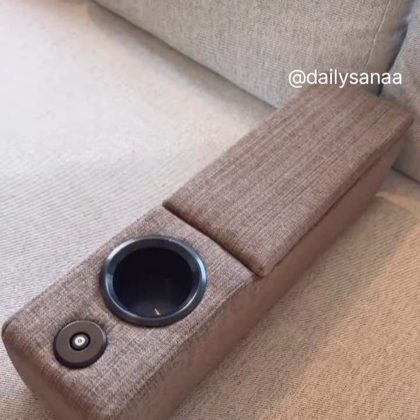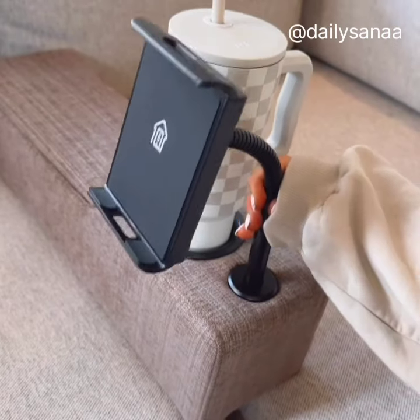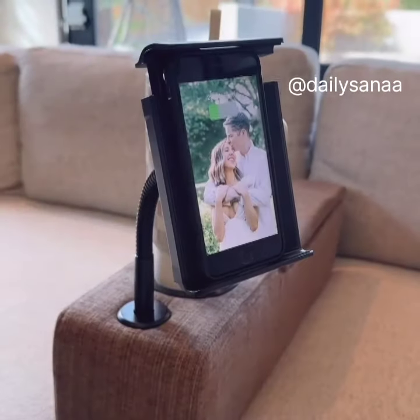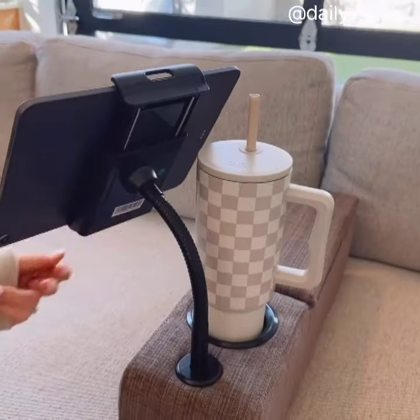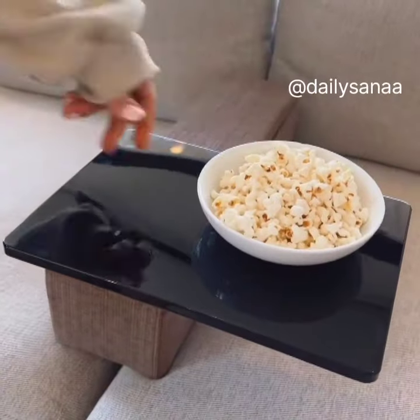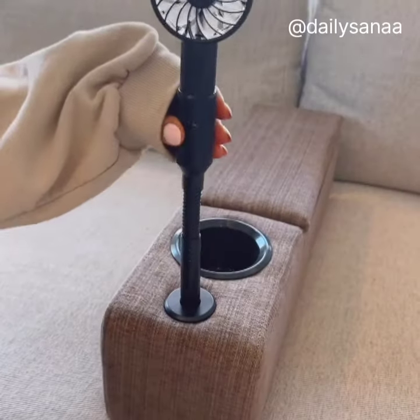Add an additional armrest to your sofa or love seat that gives you a cup holder. This armrest comes with an adjustable wireless phone charger that will also wirelessly charge some tablets so you can scroll or stream from your device. It also has a tray table accessory you can rotate 360 degrees, a reading lamp with two brightness settings, and a fan.